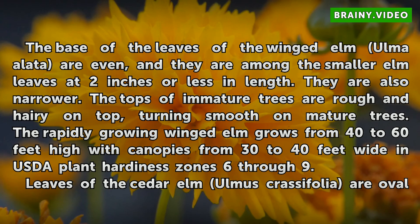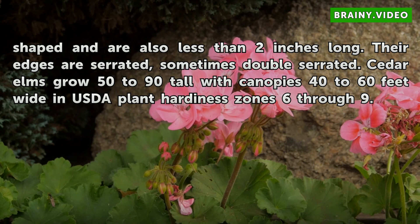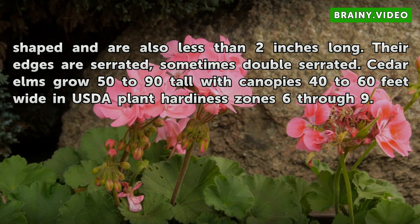Leaves of the cedar elm are oval-shaped and are also less than 2 inches long. Their edges are serrated, sometimes double serrated. Cedar elms grow 50 to 90 feet tall with canopies 40 to 60 feet wide in USDA plant hardiness zones 6 through 9.